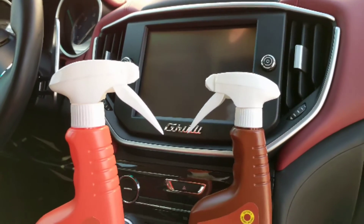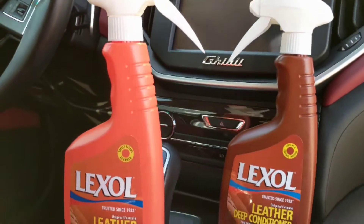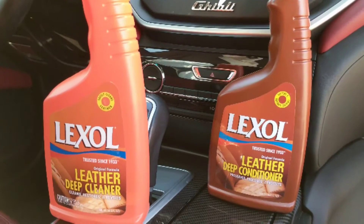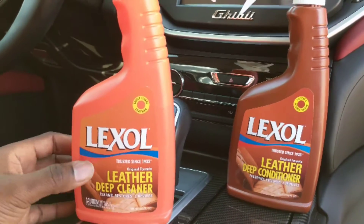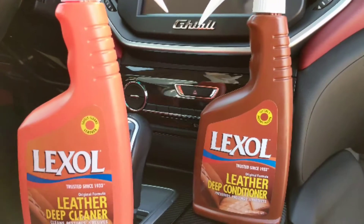Hey guys, it's the Car Tracker here. Today I'm here to talk to you about two tools that you can use to clean your leather in your Maserati. The first thing we're going to talk about is this product over here, which is the Lexol leather deep cleaner, and then you have the Lexol deep conditioner.